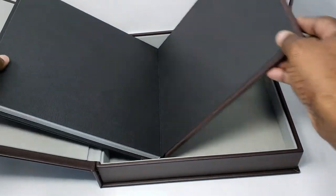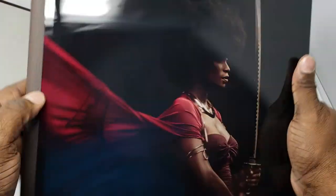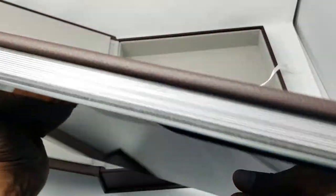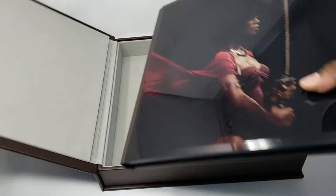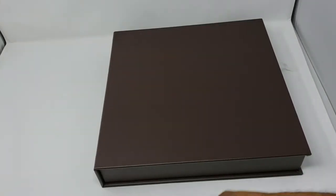This is our top range for the book — the highest range that we have — and it's really a high quality book. I'm sure you'd love to get your hands on this and your clients would love to have something like this. Now let's look at the box.